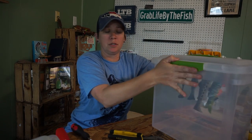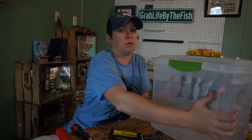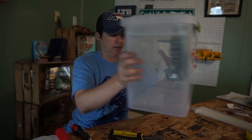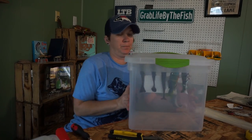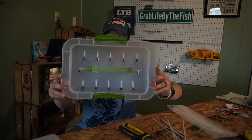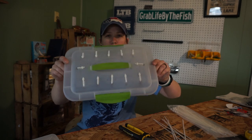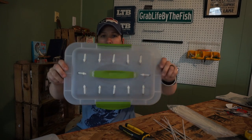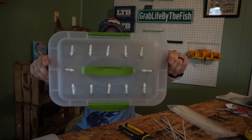I'm going to cover all the treble hooks so I don't get stuck and they don't snag the soft plastics when moving around. That's what mine's going to look like. The finished product has room for 12 swim baits — or 12 big lures if you want to store large lures.